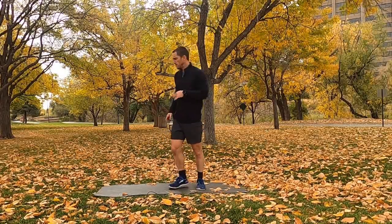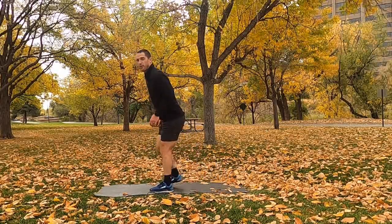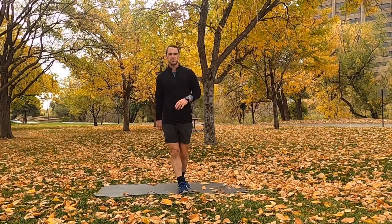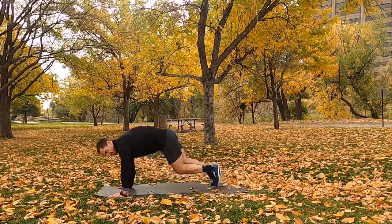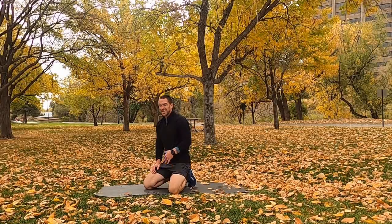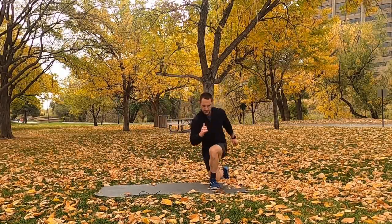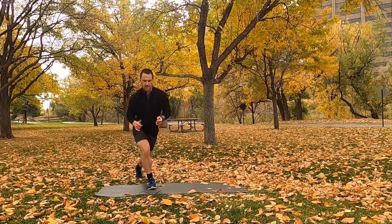First movement: split jumps — alternating in midair, 7 each side. If you don't want to jump, alternating reverse lunges, 7 a side. After that, mountain climbers — hands on the ground, one leg in the air, switching so only one foot is ever on the ground, 13 each side (26 total). After that, curtsy lunge jumps, 7 a side — drop down, up and over to the other side. No jump version is a step curtsy lunge, 7 a side, 14 total.